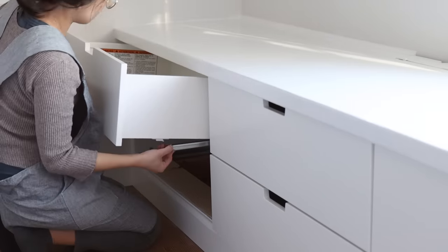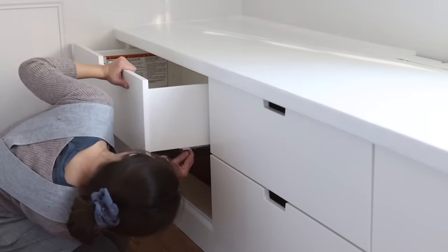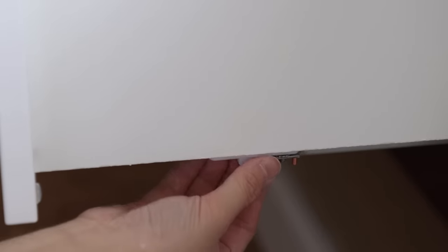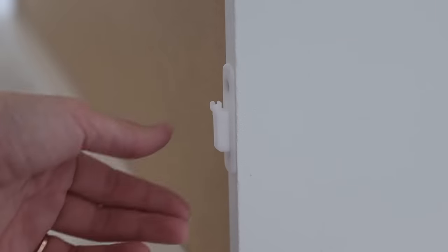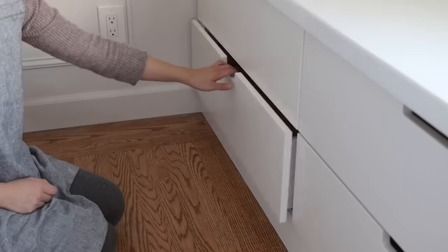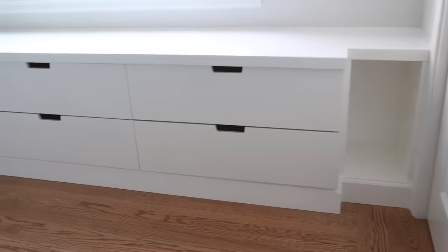To slide in the drawers I followed the IKEA instructions: pull the track out, push the drawer in, then engage the white switch. I made the mistake of not setting the white switch to the off position first, which made it impossible to attach the drawers — so make sure the switch is disengaged before adding the drawer, then re-engage once it's in position. It does wobble a little, so don't mistake the wobble for the switch. What's nice about the Nordly unit is that all drawers have soft-close.